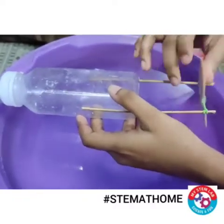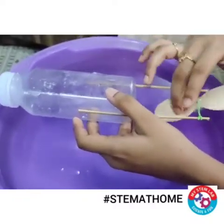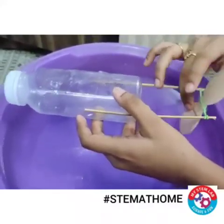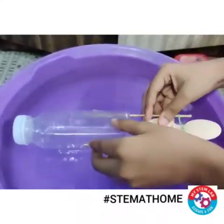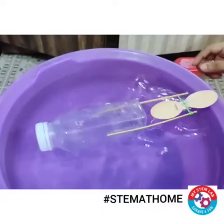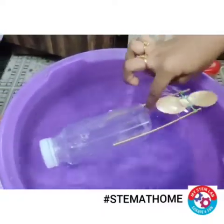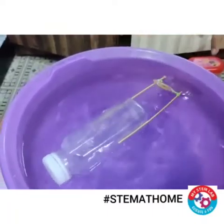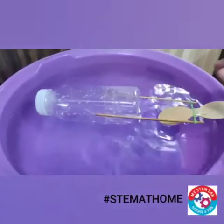Now let's test this activity. You can see that I'm turning my propeller — the spoon — and as I'm turning it, the rubber bands are getting wound. Now I'll release it into the water and you can see that it is moving. The container isn't very big, so the propeller is pushing the bottle in a backward direction.